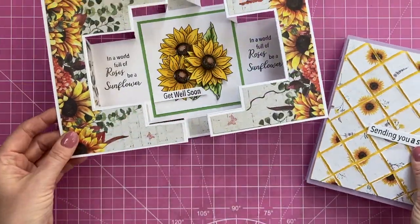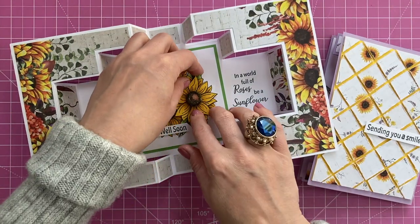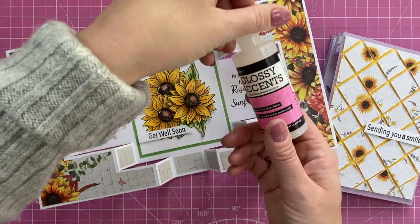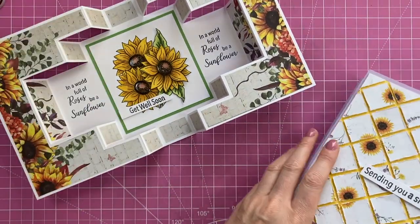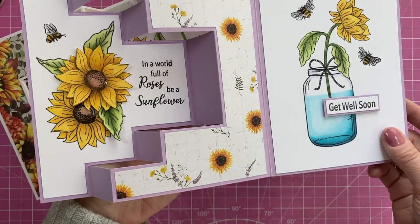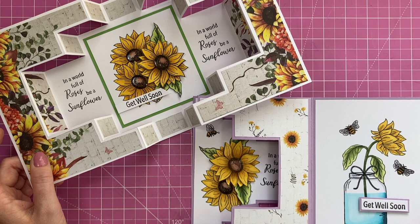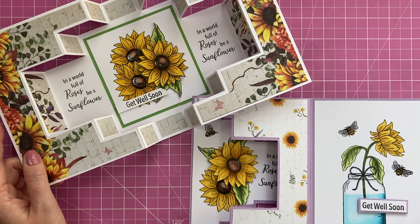I'm going to be sending these off to some people — hopefully it'll put a smile on their face. The glossy accents are on the centers of the sunflowers and on the little bees, and you could also put it over the water. Really happy with these ones. Thank you for watching — if you've enjoyed the tutorial and haven't subscribed, please subscribe and hit the notification bell so you'll be notified every time I upload a new video. See you all again soon, bye!